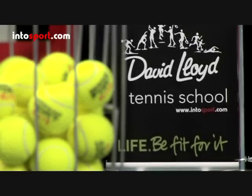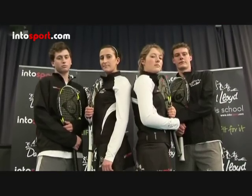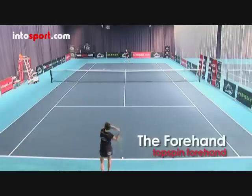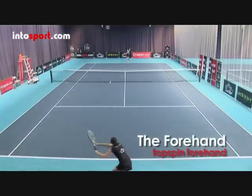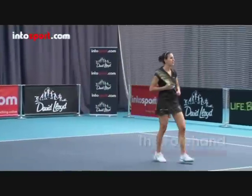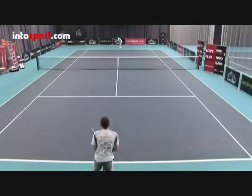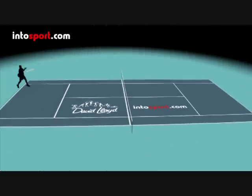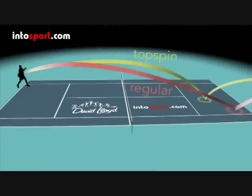This is the David Lloyd Tennis School at intosport.com. In this guide we'll show you the technique for hitting a topspin forehand. Hitting a forehand with topspin adds variety, while also giving you a better chance of keeping the ball in the court. Compared to a basic forehand, topspin makes the ball cross the net at a higher point, drop more quickly and bounce up sharply at your opponent.